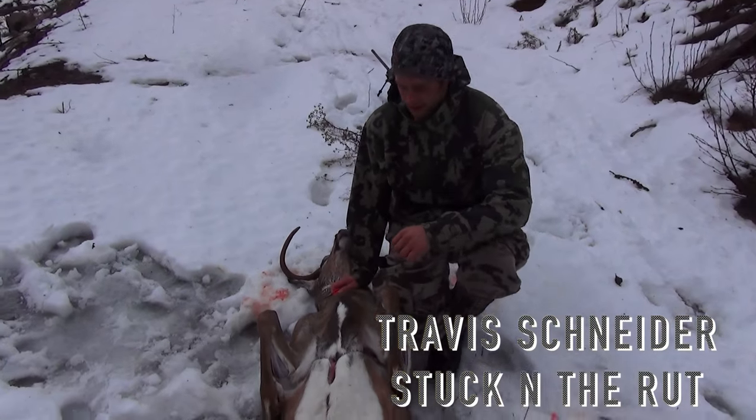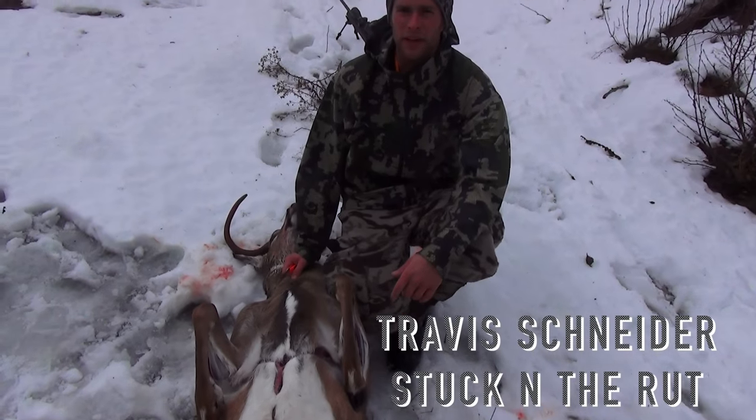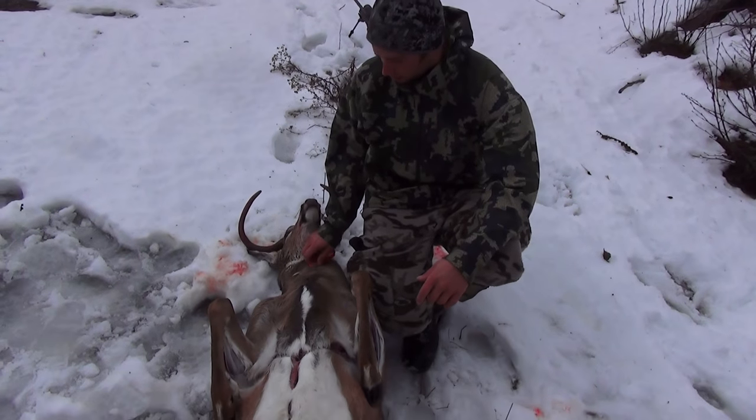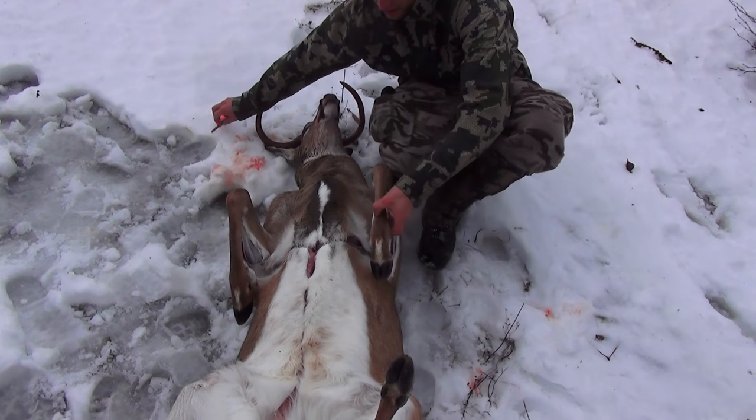I wanted to show you guys the proper cuts to do when you're going to cape out for a full mount. It was pouring down rain, so I wasn't going to show you, but the rain just quit. I already have the cuts made, but I'll show you what I did.